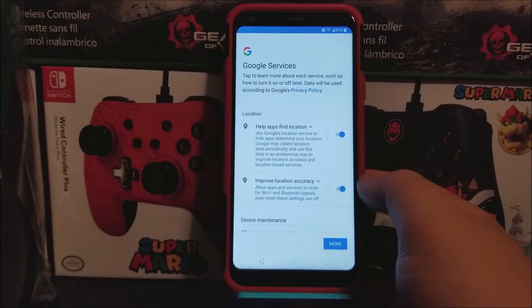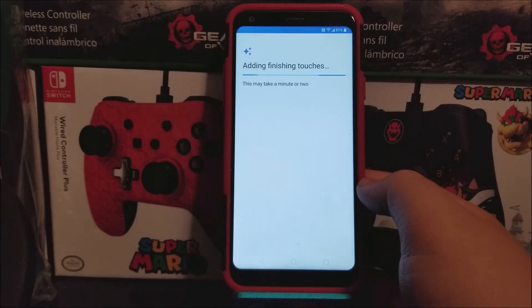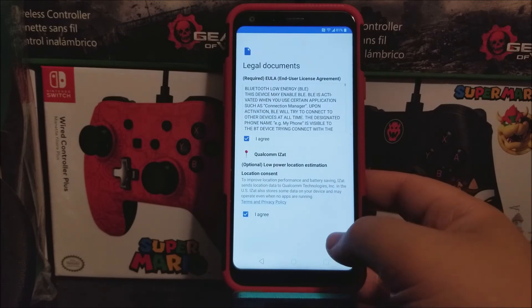Google services — tap on more and accept. Legal documents — just tap agree, agree, and done.